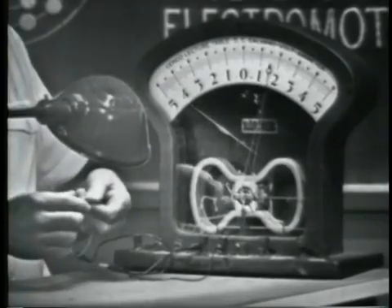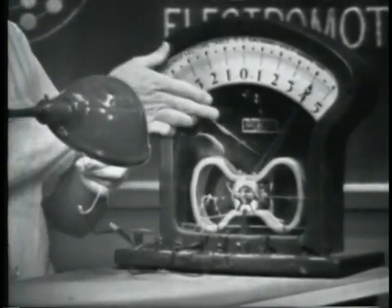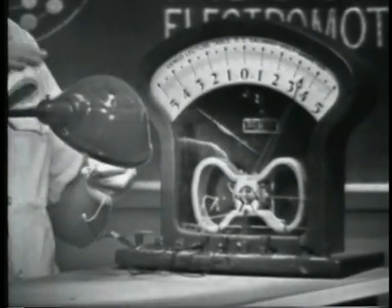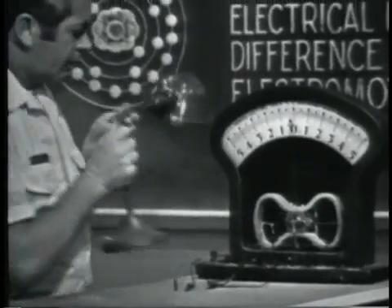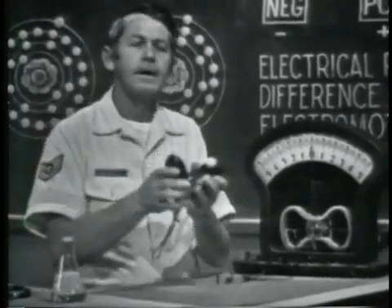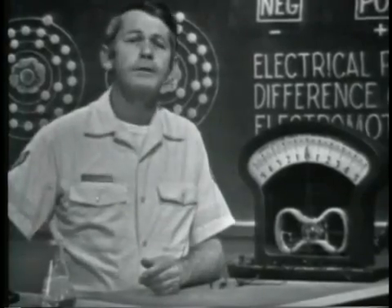If I bring the device closer to the light, notice that the amount of voltage increases — more light, more voltage. Some uses of the photoelectric effect are to indicate light intensity, as in this light meter, and the solar batteries used to supply voltage in some space vehicles.